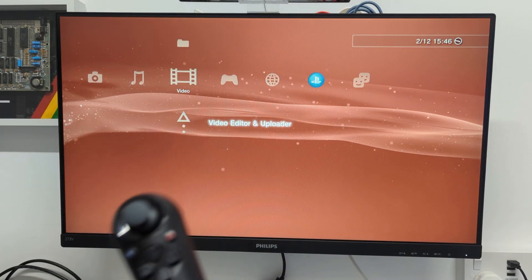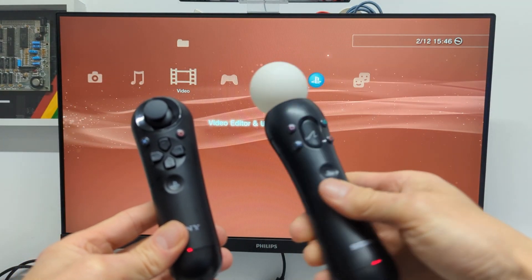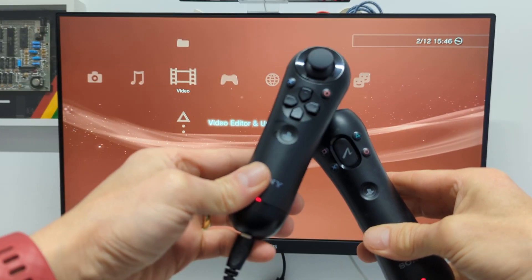The PlayStation Move controller really comes in two parts. We have the actual Move controller itself, which is this one here with the light on the top. This is the motion sensitive one and it's also the one that the camera picks up to detect where you're pointing it.